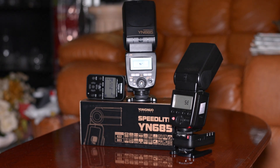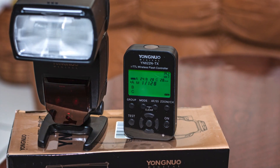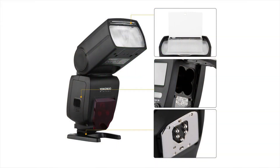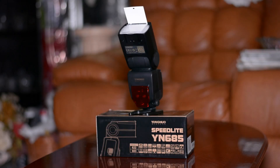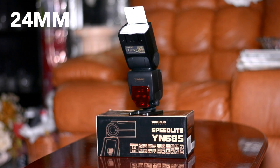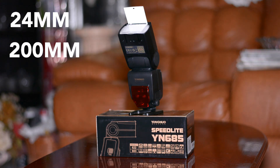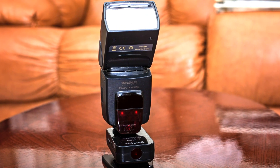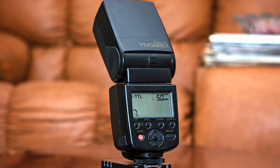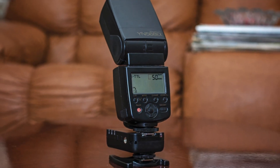Another feature is the rubber gasket near the connectors — it's water and dust resistant. The flash head supports motorized zooming from 24 millimeters to 200 millimeters. Yongnuo also claims a guide number of 60, though I had some questions about that.